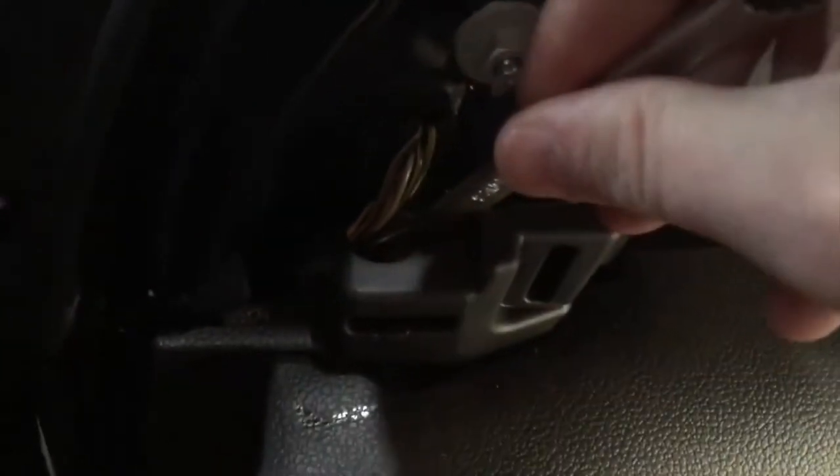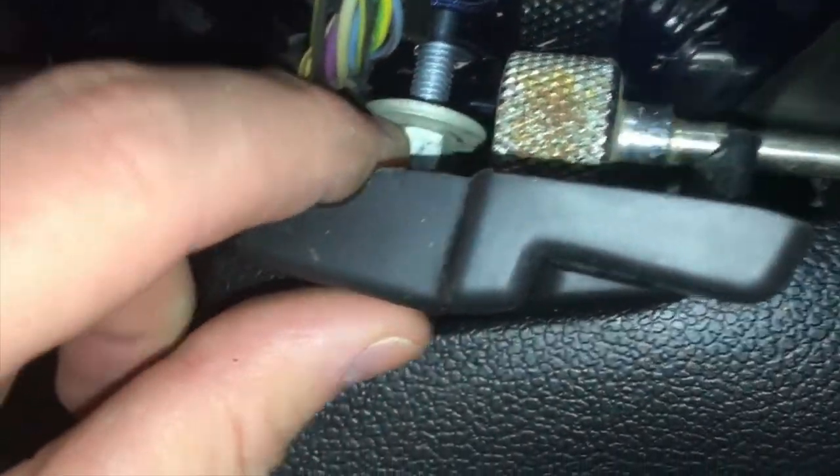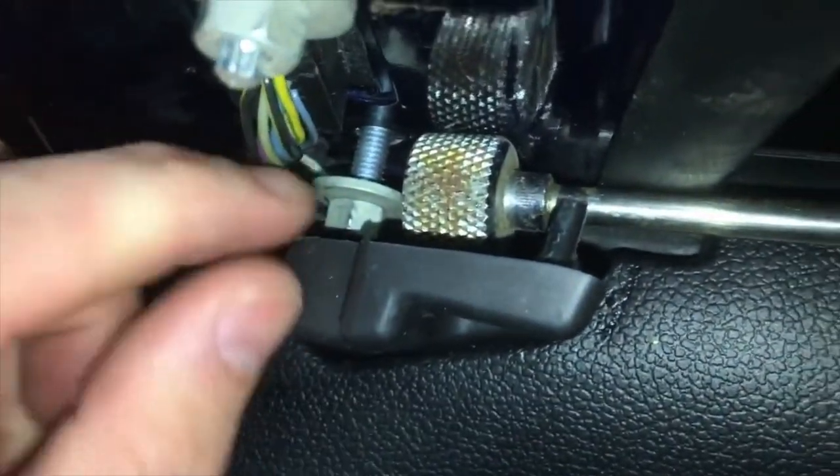Go ahead and loosen those with a 10 millimeter wrench. The one down below is a little tricky — get it loosened up, then once you can get your finger down in there, find a magnet so you don't drop it down into the door. With a little bit of wiggling it comes right out and you don't drop it. Set that aside.